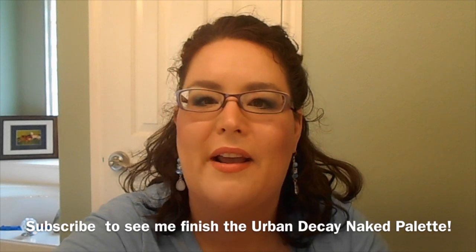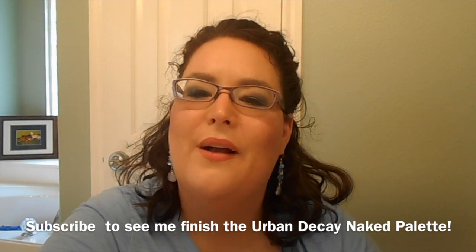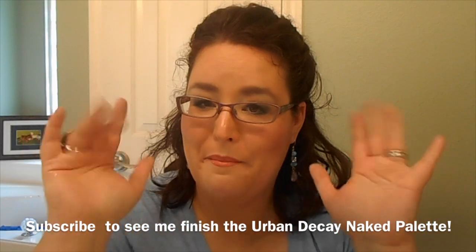So just a couple of options — wanted to give you some more ways to shop your stash, love and enjoy your makeup, and have a good time continuing to pan your palette if you're panning the Naked Palettes, Lorac Pro, or any of that out of your collection. Hope you enjoyed this. Be on the lookout for the Get Ready With Me. It's just been crazy busy around here and I know you are just as busy as I am. Enjoy the rest of your day and I will see you very, very soon. Bye.